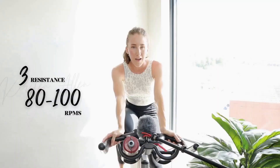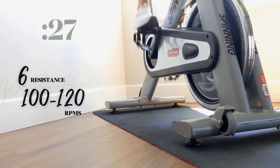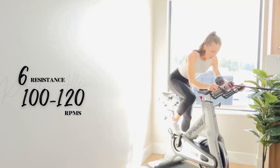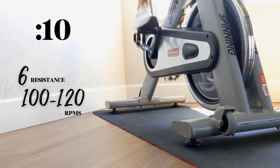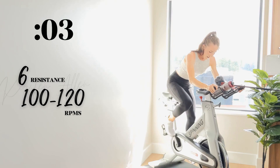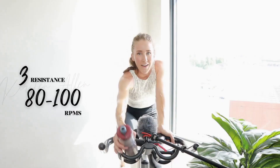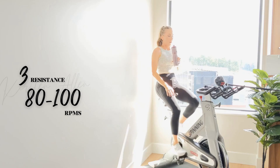All right, rise in three, two, one — final standing sprint! Push it. Halfway, a little faster — you can do it. Five, three, two, one — 30 up, you earned it! Grab that water.